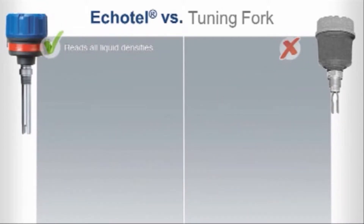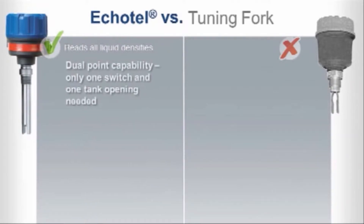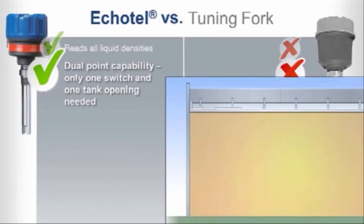In addition to single point level, our Echotel Model 962 offers dual point capability. That means you need only one switch and one tank opening to measure dual point level or perform auto empty or auto fill pump control. Tuning forks would require the cost of purchasing and installing two units and two separate tank openings to accomplish this.